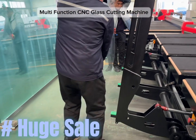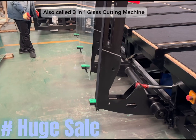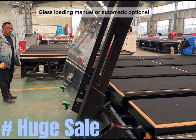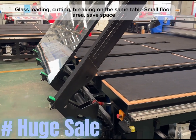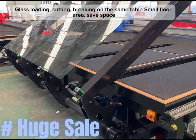Multi-function CNC glass cutting machine, also called 3-in-1 glass cutting machine. Monolithic glass cutting machine. Glass loading — manual or automatic optional. Glass loading, cutting, and breaking on the same table, small floor area, save space.